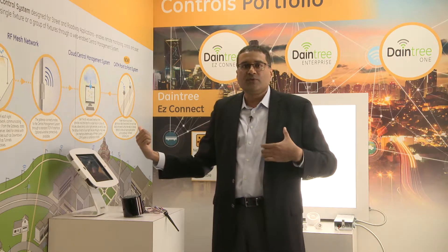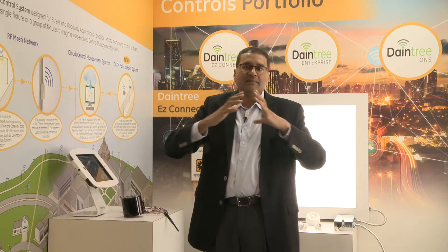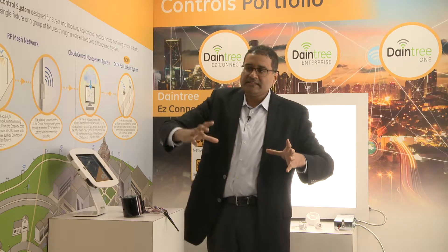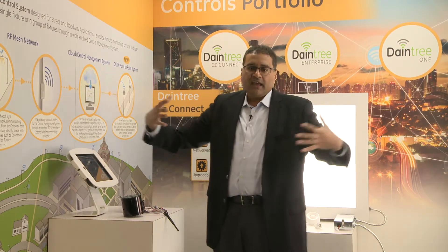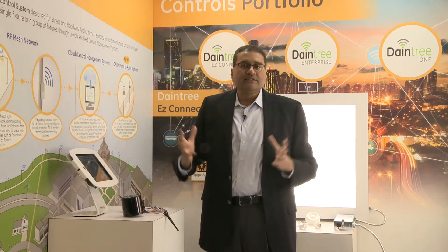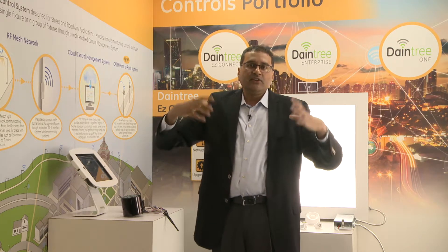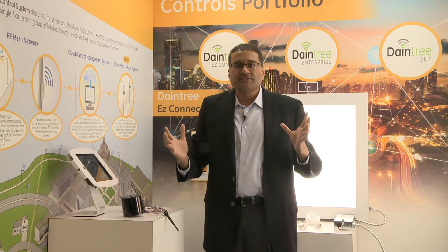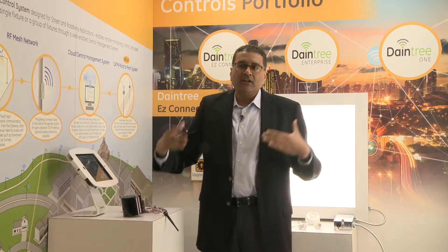Mesh works really well in urban environments with dense pole locations, but for linear deployments like highways, Cat-M is the better solution. We've merged both into the same offering: in dense locations customers deploy the mesh network, and in sparse locations they deploy the Cat-M solution. The web application we provide shows data from both, giving you one hybrid system that satisfies both scenarios. This new launch is coming later this year.